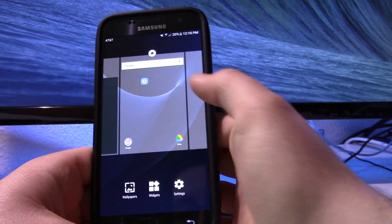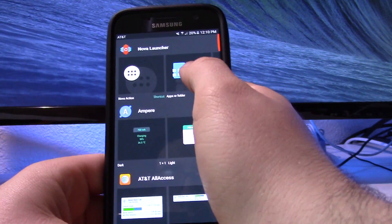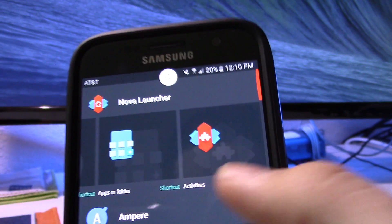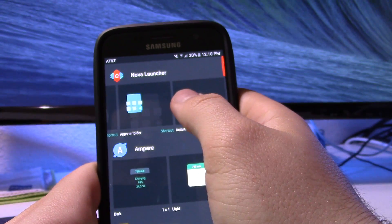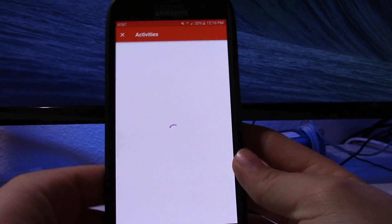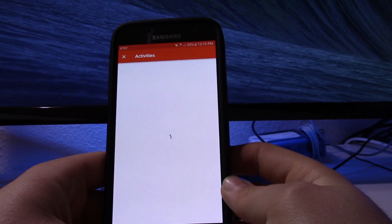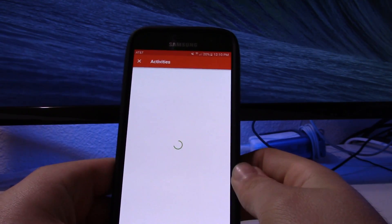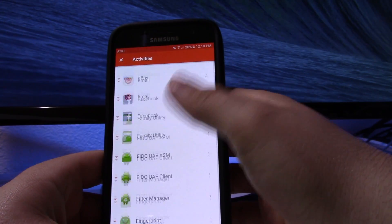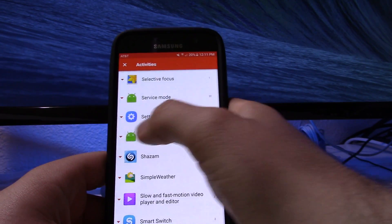Hold on your screen, tap Widgets, and at the top you'll see an Activities option if you scroll over. Hold that and drag it to your home screen — it will bring up a list which you have to wait for it to populate, which shouldn't take too long. Once it's populated, scroll down until you find Settings.